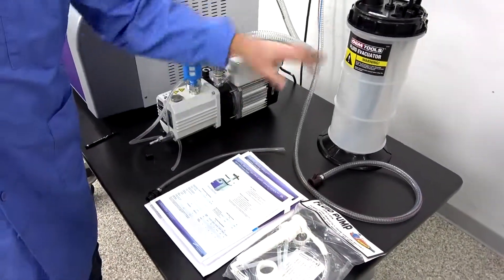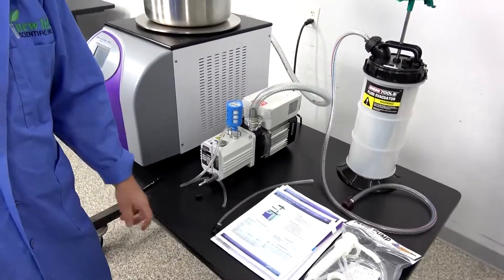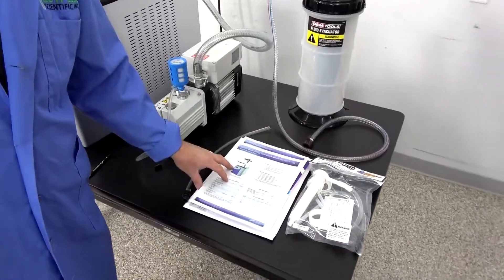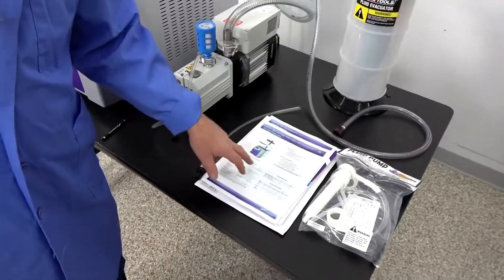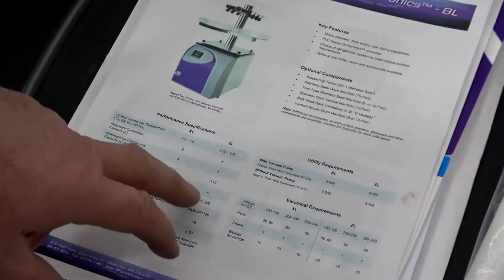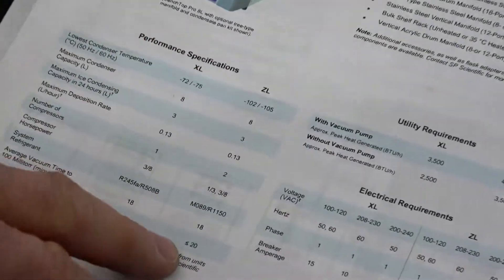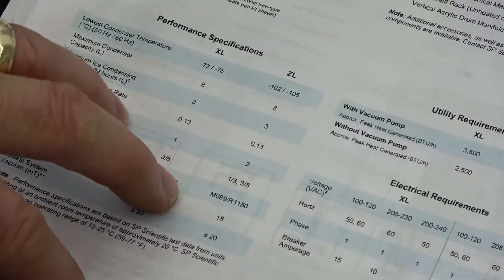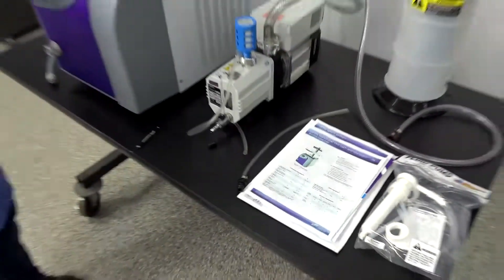So we're including that, we're including the evacuation pump, and it also has all the original literature from the first owner. As you can see, this one is actually the ZL model 8 liter, and it has all the specifications here — just a really beautiful unit.